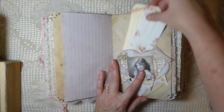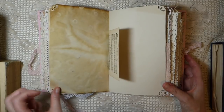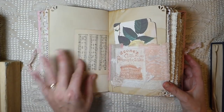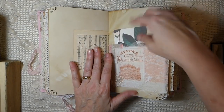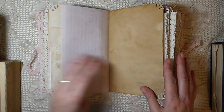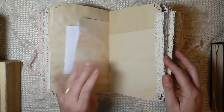Here's another pocket. You can see lots of layers and lots of work — a lot of love put into this one. Beautiful papers and here's another journaling card. This journal could last you quite a while, and there are so many things you could use this handmade book for.